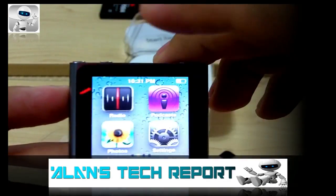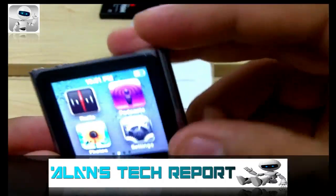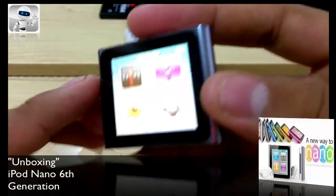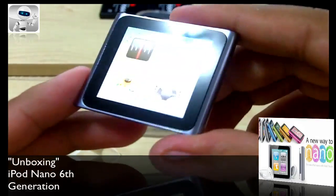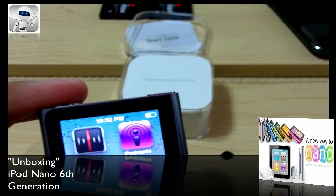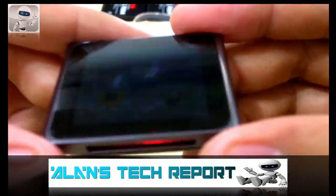Please don't forget to subscribe, rate, and comment. You can follow me on Twitter and Facebook at Alan's Tech Report. If you want to FaceTime with me, feel free — alansfacetime@gmail.com. Hope you enjoyed the video, catch you on the next one. Bye bye!